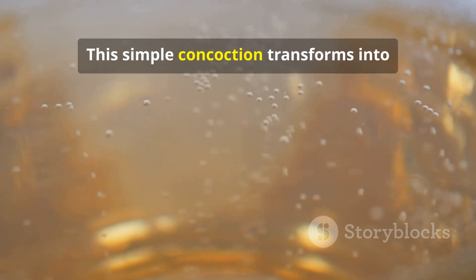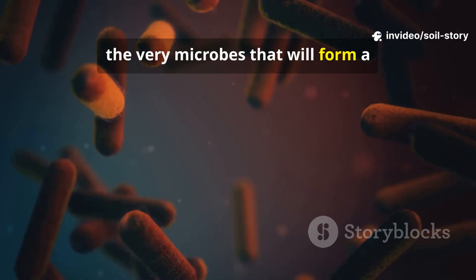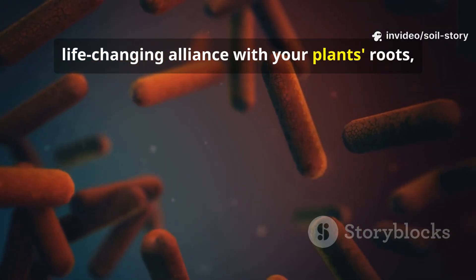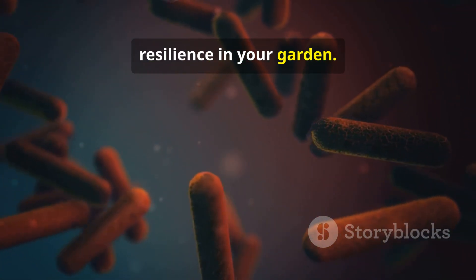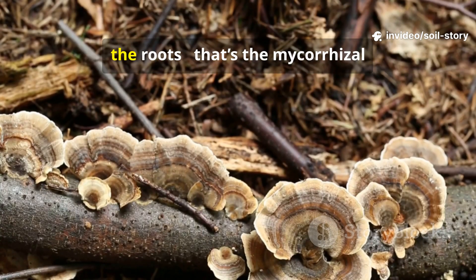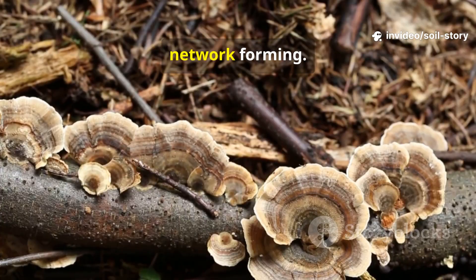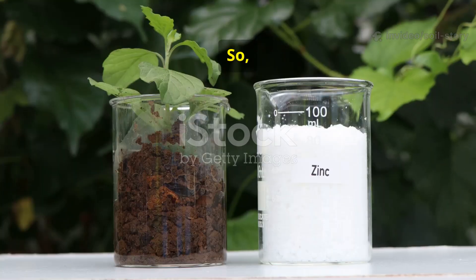This simple concoction transforms into a living, breathing buffet — a concentrated inoculant teeming with the very microbes that will form a life-changing alliance with your plant's roots, unlocking a new level of health and resilience in your garden. Within days, the soil came alive. White threads began spreading through the roots — that's the mycorrhizal network forming. These fungi connect plant roots like Wi-Fi, sharing nutrients between them.